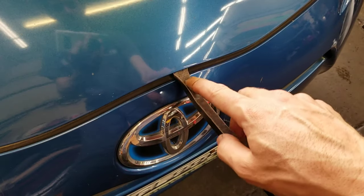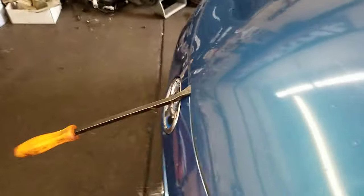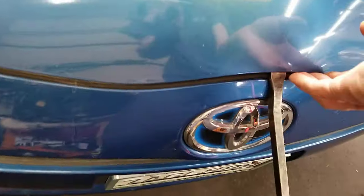So you put a little pry bar like this, or something. There's a little weight to it. Pull on it. Look at that — that's how you open the hood without a buddy.